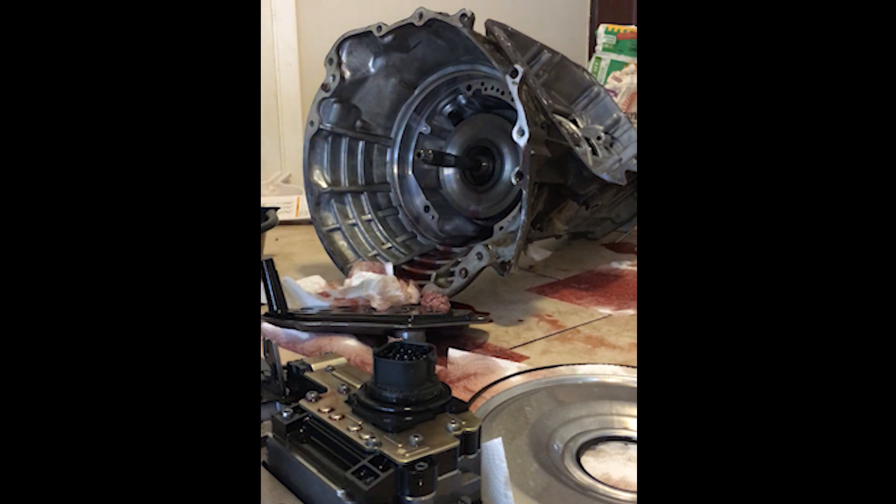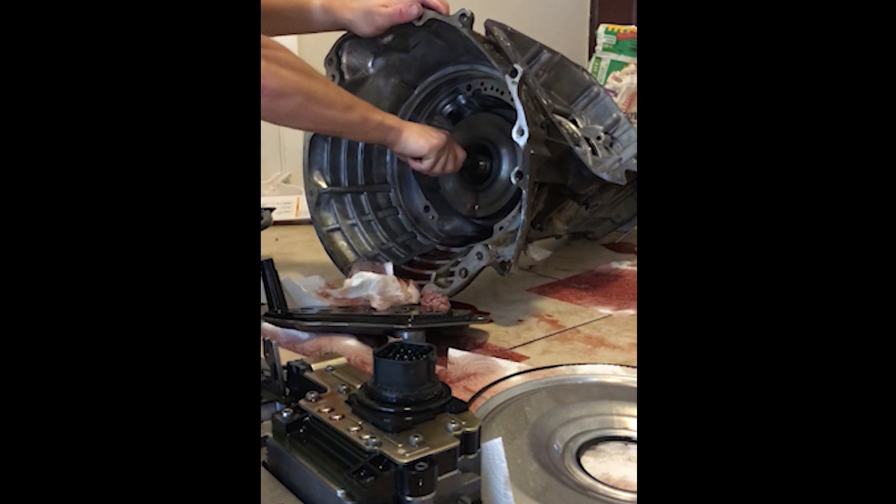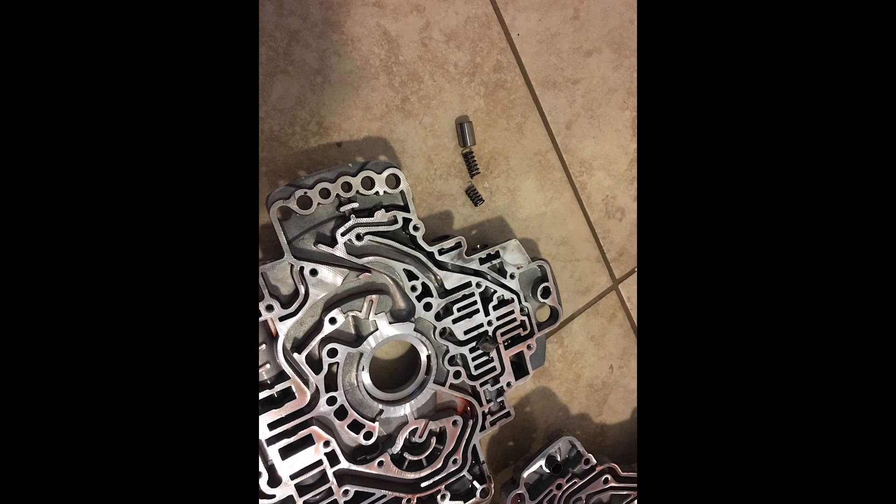Here you can see the input drum, which I was unable to get out in this part of the video due to the failure in this transmission, which was a blown up low reverse clutch. Also I wanted to show a broken torque converter clutch spring that was in the pump. The issue I had been having a few months prior to this was the lock-up clutch in the torque converter wasn't working, so the RPMs were fluctuating about 100 RPMs when it was trying to lock up.